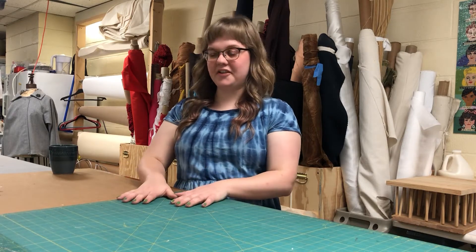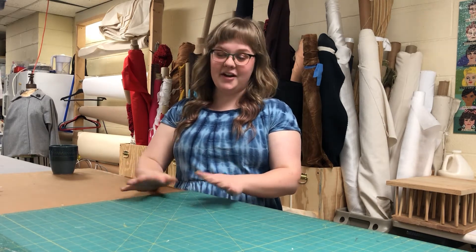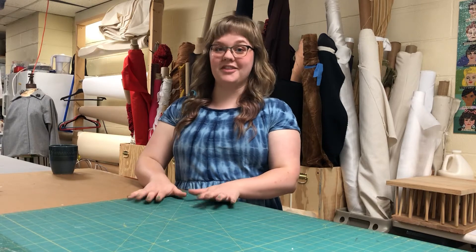We're here in the costume shop at Nashville Rep and we're going to go over some hand sewing basics — if you wanted to hand sew a seam on a garment or make a simple repair. First we're going to talk about needles, thread, and other supplies, and then we're going to go over two basic types of stitches.